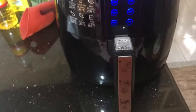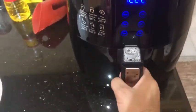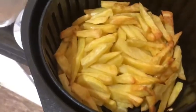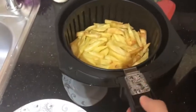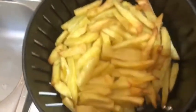I'll use the handle and drag the basket out. These are the fries — you can see they're nice and crispy. It's actually very hot, so I don't want to touch them. I'm going to release the basket. These are my fries, nice and crispy, and I'm going to put them onto the plate.